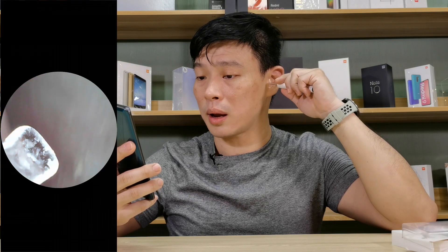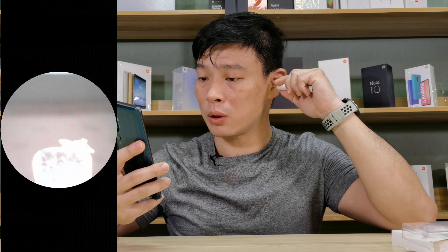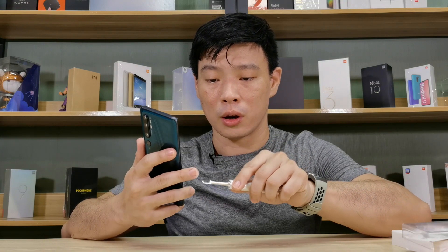After cleaning my right ear, I can now clean my left ear. It's kind of cool to have something like this ready at home, especially when you're trying to clean the ears of your younger child.